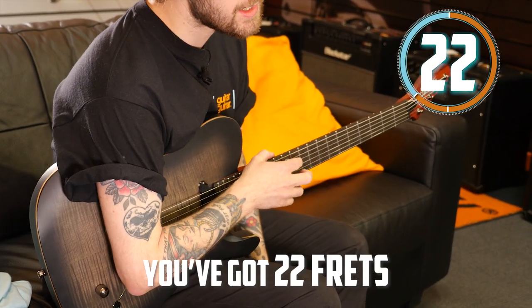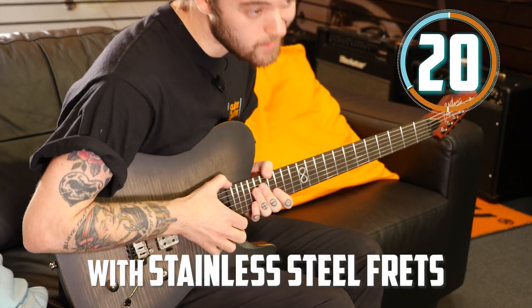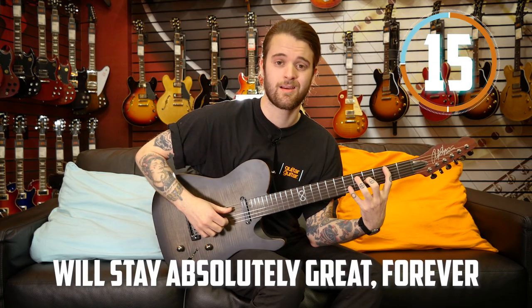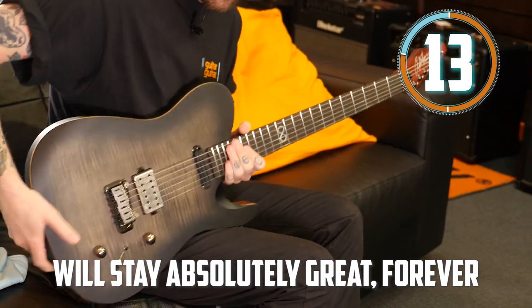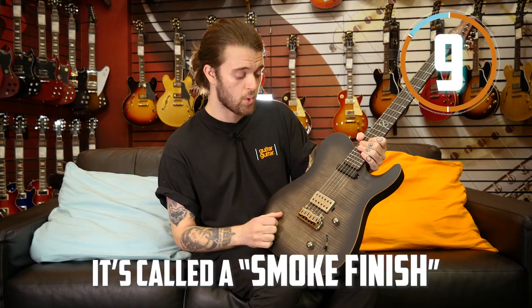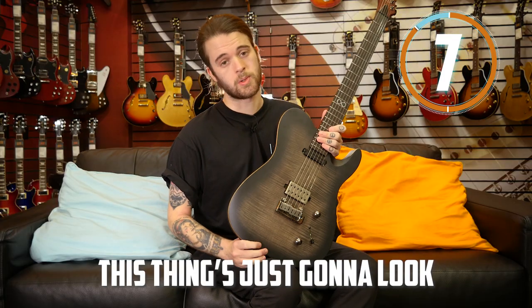You have 22 frets on an ebony board with stainless steel frets, which means this guitar will stay absolutely great forever. The super cool maple top features a smoke finish — this thing's just going to look super cool on stage.